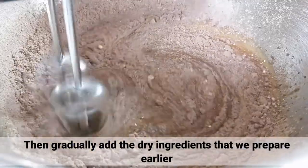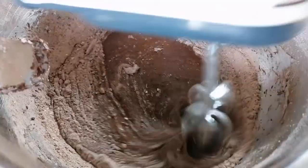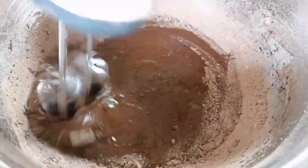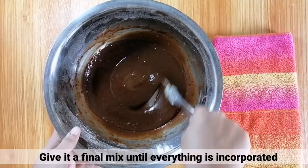Then, gradually add the dry ingredients na prepare natin kanina. Pagkatapos, i-continue lang yung paghalo hanggang maging well-incorporated.